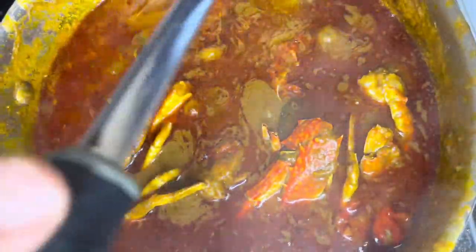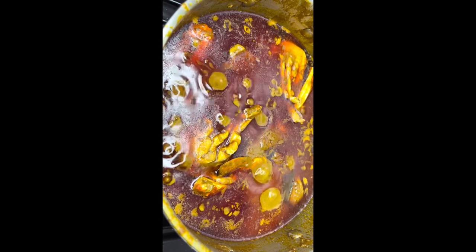Now give the pot a quick stir, mixing and incorporating all of the ingredients. At this point you're basically just drooling over the pot — can't wait to eat! Good news is you've only got another 10 to 15 minutes to wait and then your pot should be looking something like this.